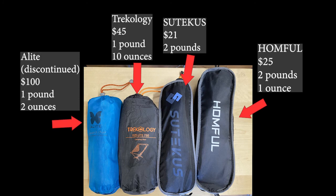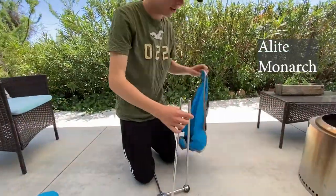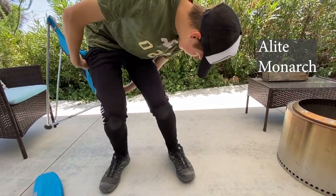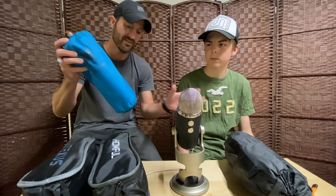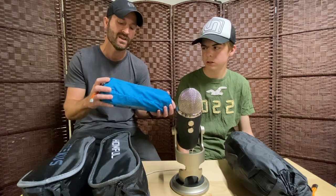We're not going to be reviewing the most expensive ones on the market. The most expensive one we have is the A-Light Monarch chair — they don't make them anymore, but if you want something like it, look at the Helinox chairs. They're pretty lightweight and durable, from what I've heard. We haven't tried the Helinox — if you're going to pay that kind of money, you're already committed. The A-Light represents the more expensive category here, weighing about one pound two ounces.